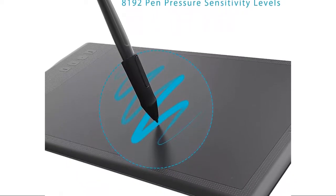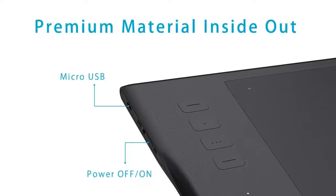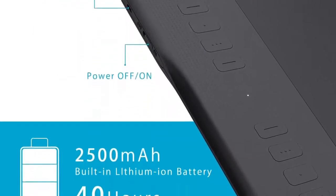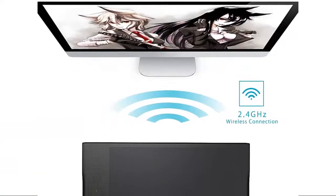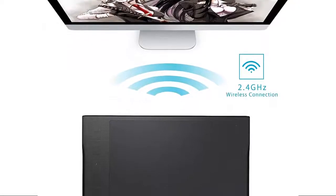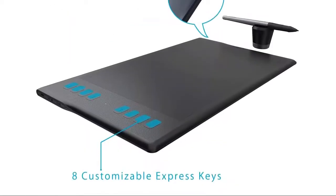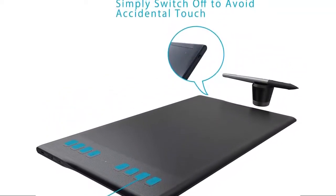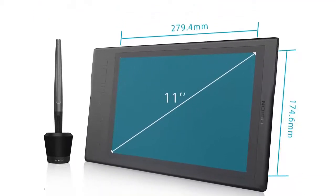8 customizable shortcut keys keep your favorite functions close for more efficiency. Huge active area of 11 inches of drawing area, made with high-end materials, giving you a large working space with a paper-like finish. A 2500 mAh built-in battery provides over 40 hours of battery life — no need to worry about the tablet shutting down. The Q11K's ergonomic design features curvy edges, round corners, and a smooth surface to provide extra comfort, so you can comfortably rest your arm on the edge.